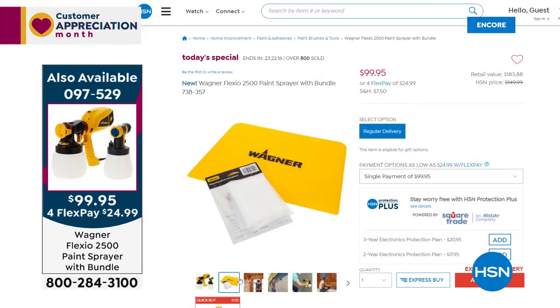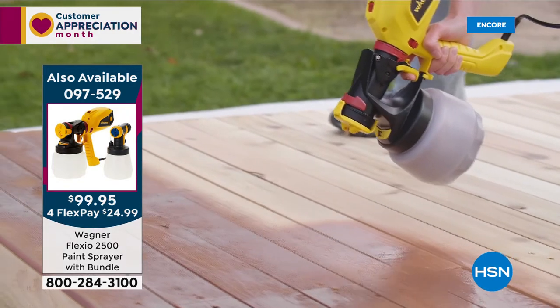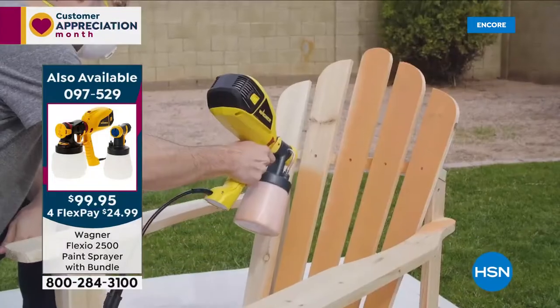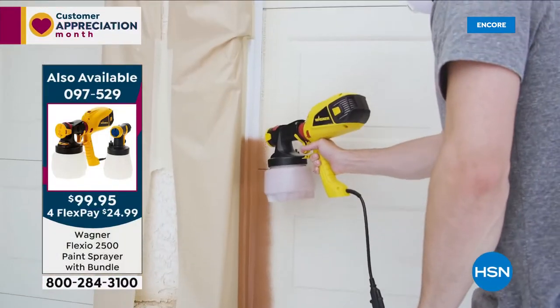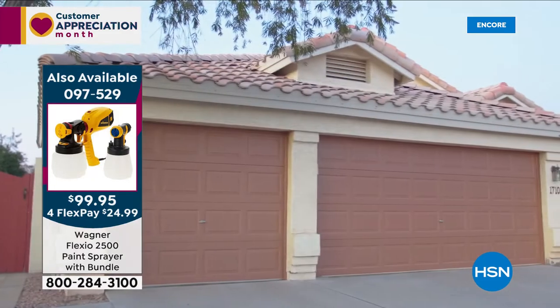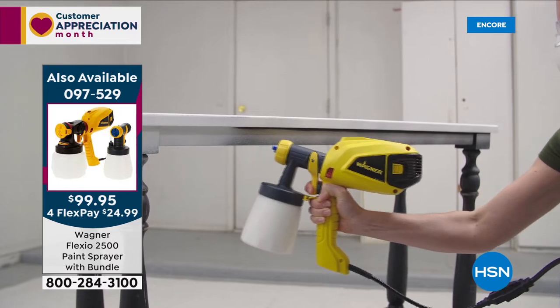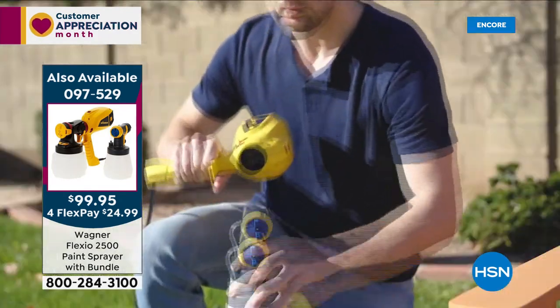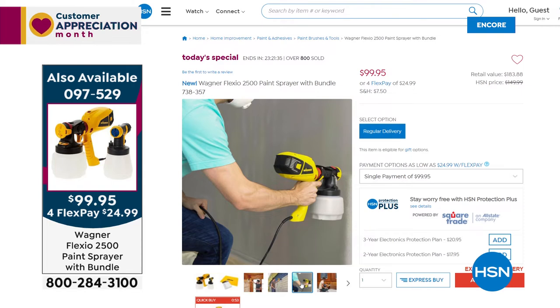So glad that you're watching. We're going to give you a look at our Today's Special if you're just tuning in. Almost 1,000 of you have ordered our Today's Special — I'm ordering it myself. It's the number one best-selling brand when it comes to home paint equipment — it's the Wagner Flexio 2500. Whether you're painting a deck, a piece of furniture, your garage door, your walls inside your home, or a door — you can use any type of paint virtually, and it could be a stain. What I love is the smooth, consistent, professional finish — fast and easy. Only two parts to clean, and this price is incredible. To order, item number is 097529.